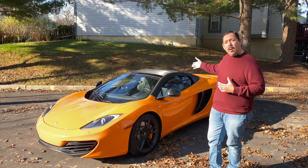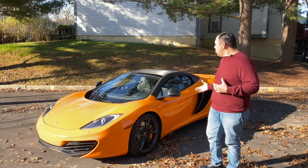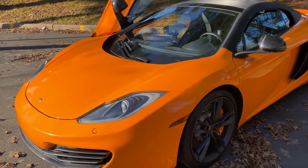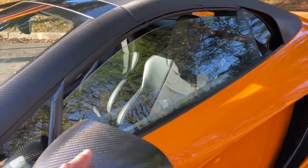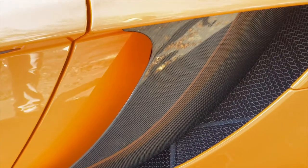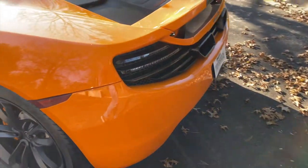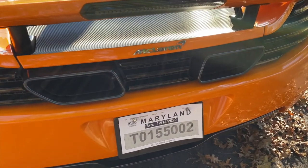The convertible top is a hard top — it goes down at the push of a button, and I love that. It's the first hard-top convertible I've ever owned. I'll show you how that works. So here you have the MP4-12C, and the first thing you'll notice is this car was optioned out with a lot of different options. One of them is the carbon fiber mirrors, and the carbon fiber vanes down here, which were a really expensive option — I think that was about a ten thousand dollar factory option.